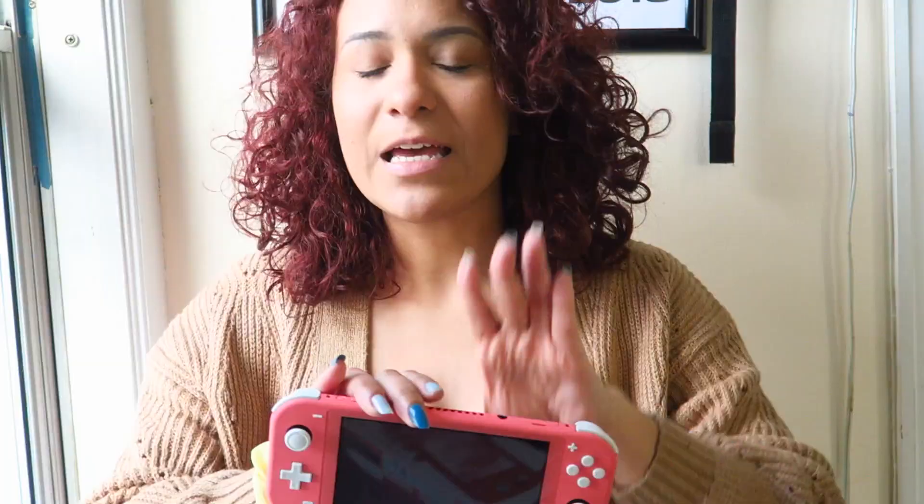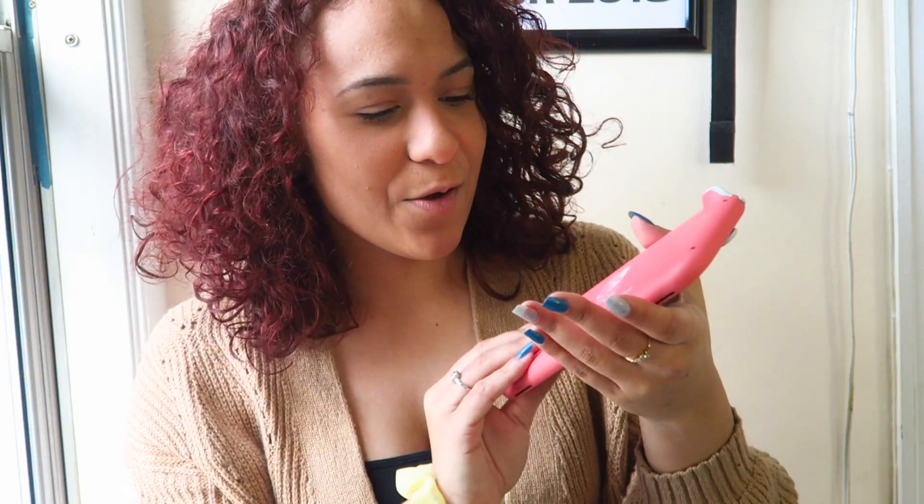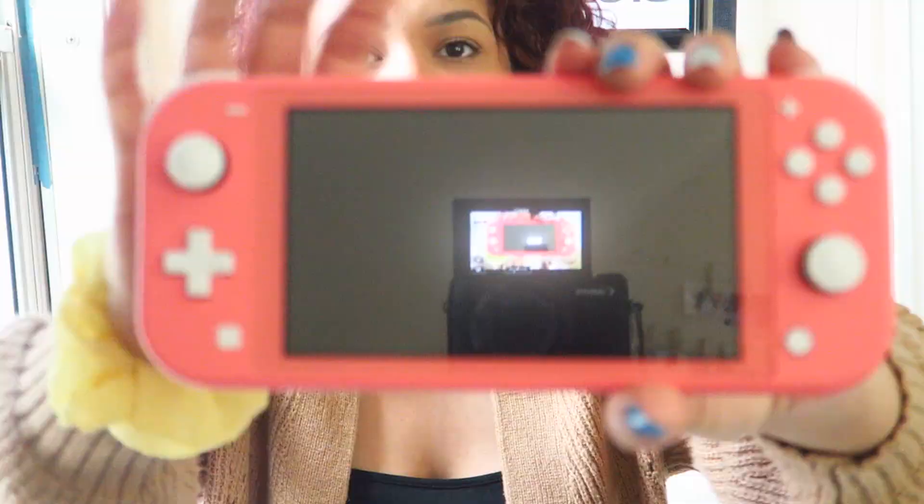I've never had a Switch or anything of the sort, but this is giving me strong PSP vibes. The PSP was definitely way ahead of its time, and this is honestly the closest thing I think we're ever gonna get to it. I really like the feel, I like how it's really compact. It's matte — this is what the color looks like, a matte finish which I really enjoy. I think it gives it a sleek look. The screen is plastic so I'm probably gonna get a glass screen protector just to preserve the condition it's in, and I'm definitely gonna get a case because I'm a klutz.